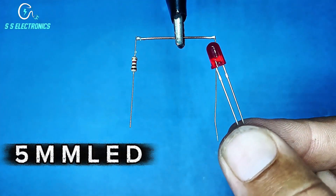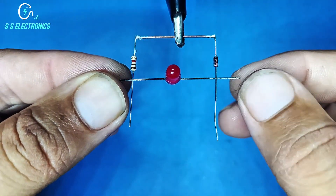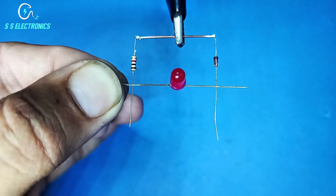5MM LED. LED negative side connecting with diode anode side, and LED positive side connecting with resistance.